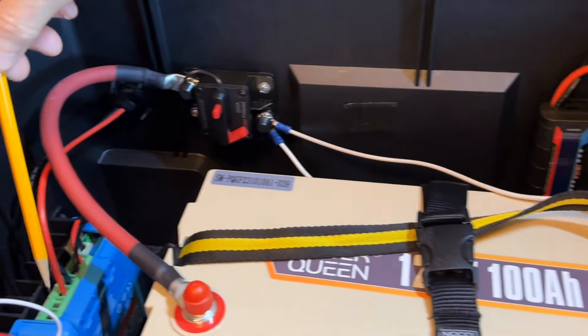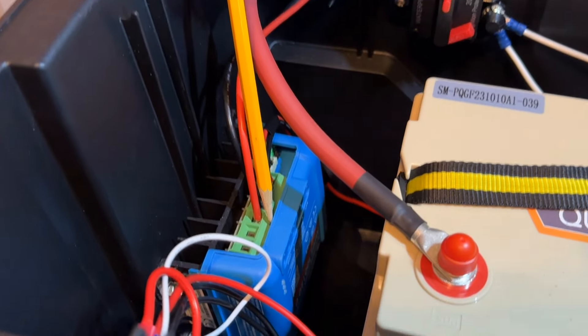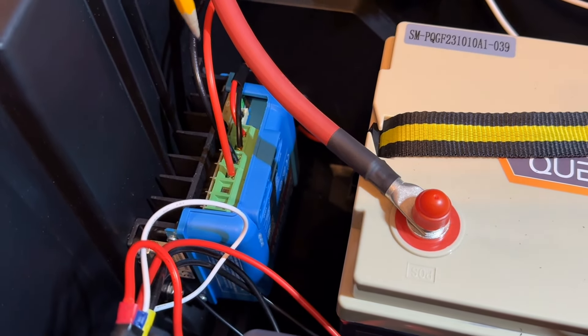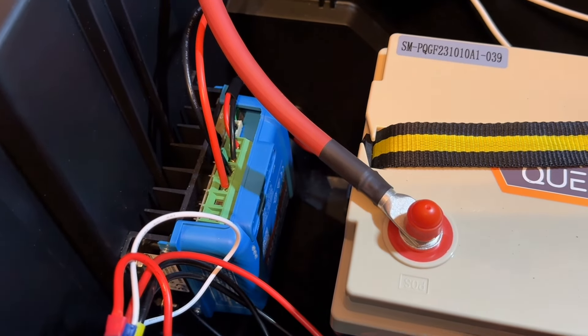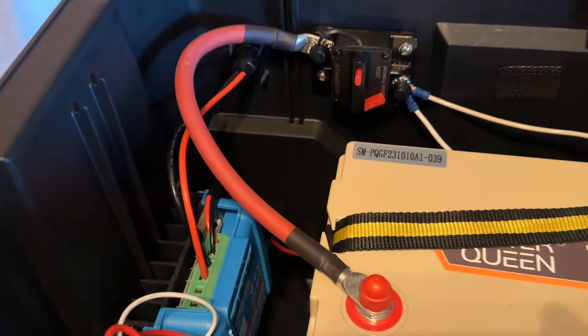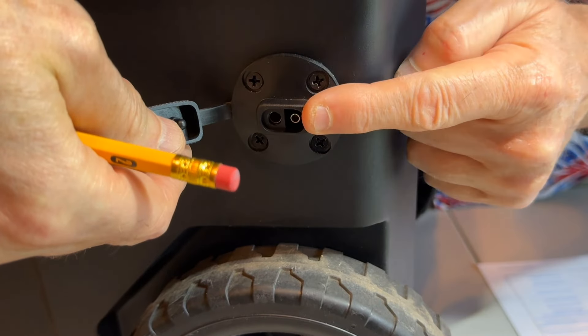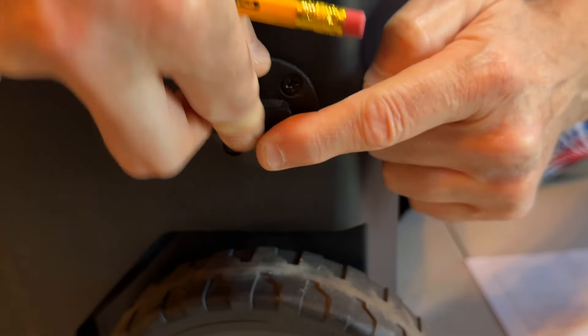Over here on this side, this blue box is the solar charge controller. We have two wires that come in — there's a port on the back. I'm going to spin this around so you can see it. This is the input for the solar panel right here — that's where the solar panel connects to charge the battery.